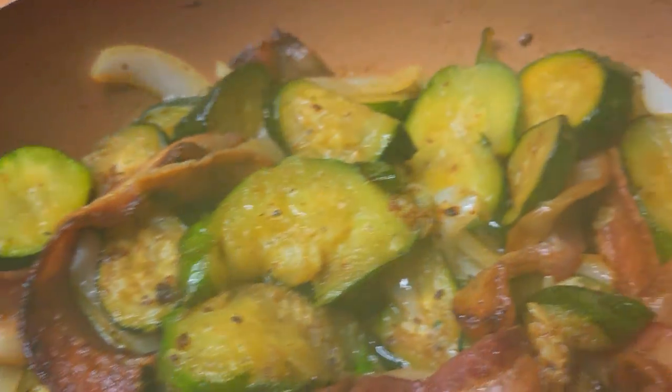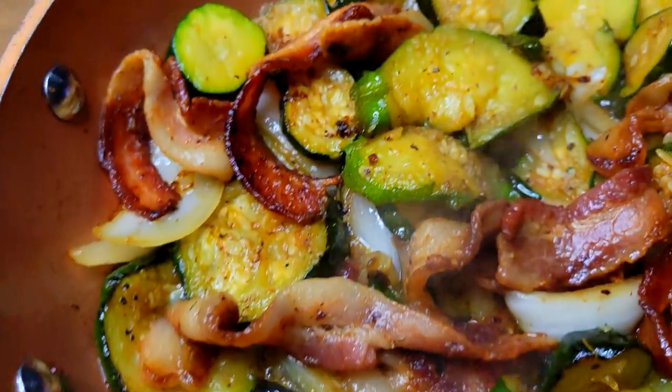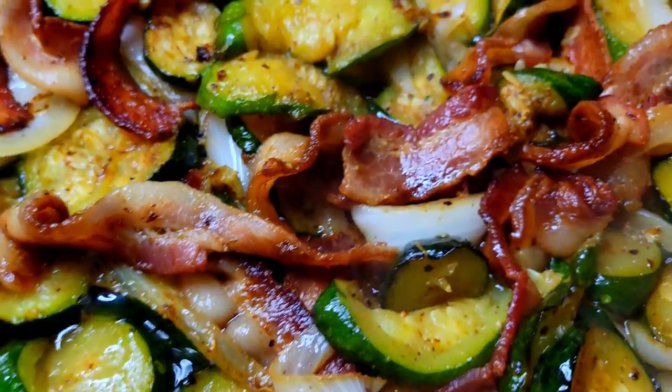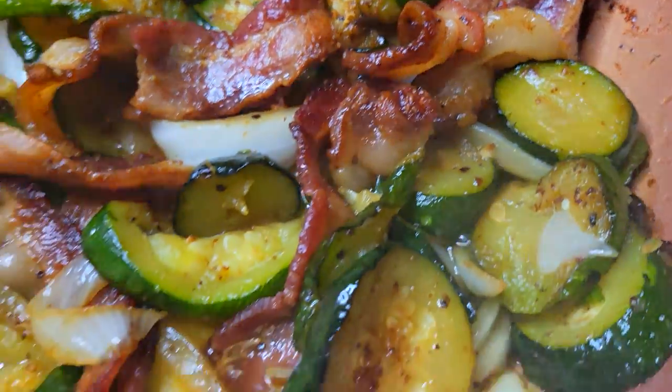Alright guys, welcome back to another video. I got me some nice zucchini and onions here today. This thing is absolutely delicious, so we're gonna jump right into this video and I'm gonna show you exactly how I get this done.